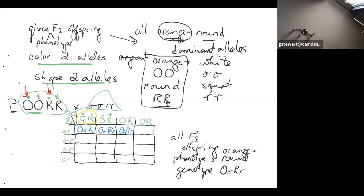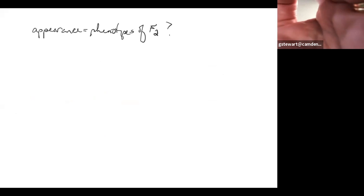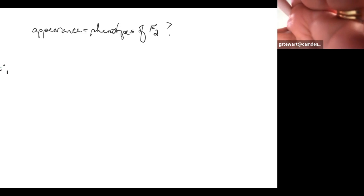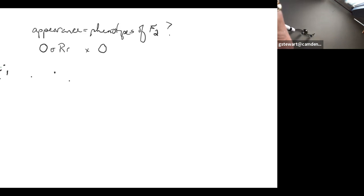Where it gets complicated is when the question asks about the F2 offspring. When they say 'appearance,' that means the phenotype — what do they look like? To get to an F2, you cross an F1 with an F1. So the genotype of our F1 parents is OoRr, and we would cross orange round with orange round for the F2 Punnett square.